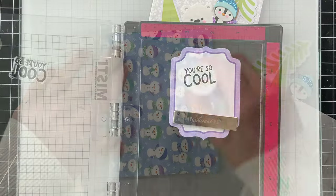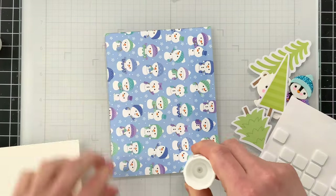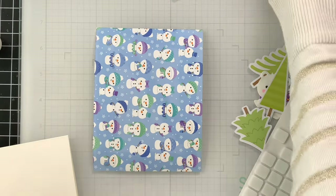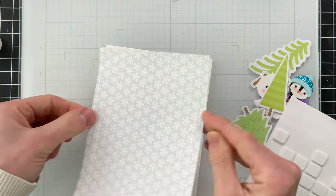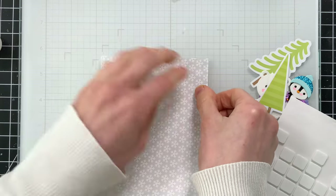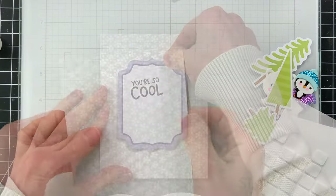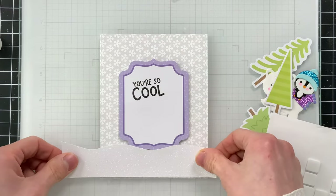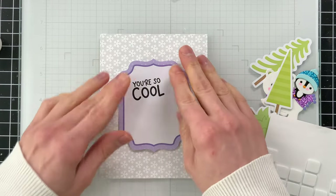I'm going to glue my pattern paper that's going to cover my A2 size card with some Simon Says Stamp glue stick. This is a really quick and easy way to adhere paper to your project, such as pattern paper and ephemera — I really use this glue stick all the time for that kind of stuff. I did pop up my ephemera panel onto my card with some 3D foam squares, and I did the same for the trees that I'm going to nestle around it.